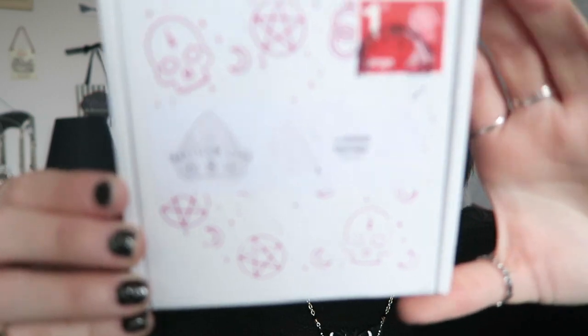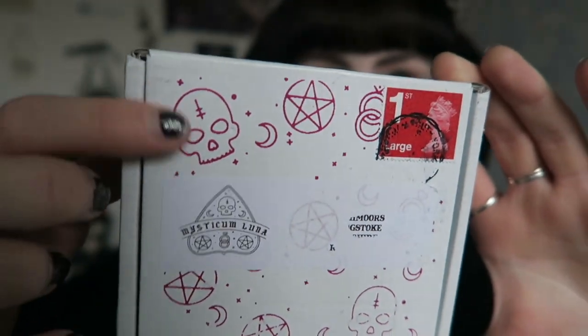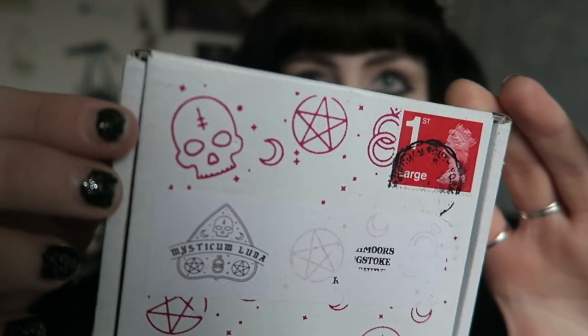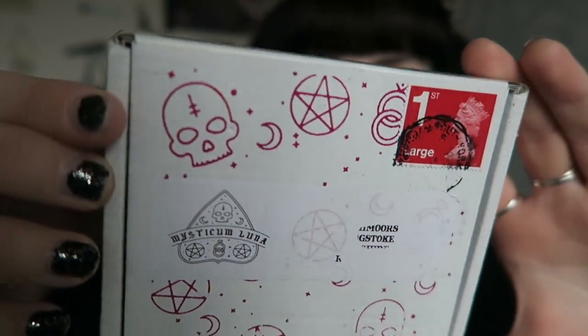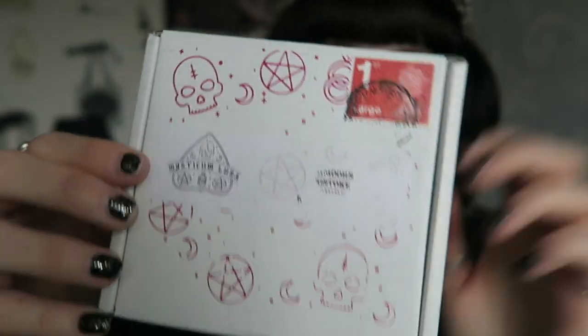The box itself looks like normal, but the stamps that have been printed here are kind of like a pinky red colour. It just has their logo and it was sent first class as always.